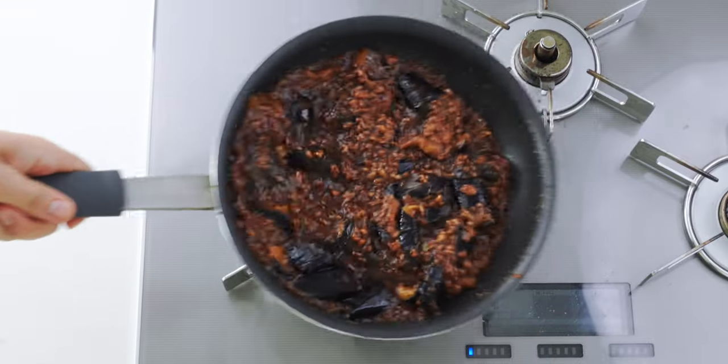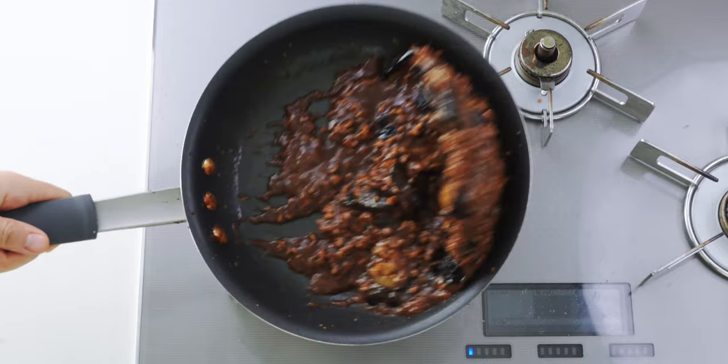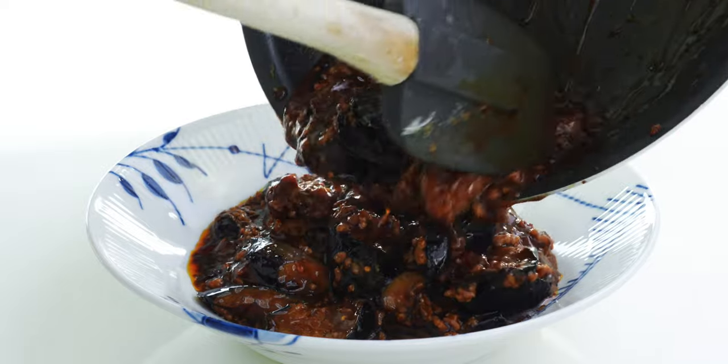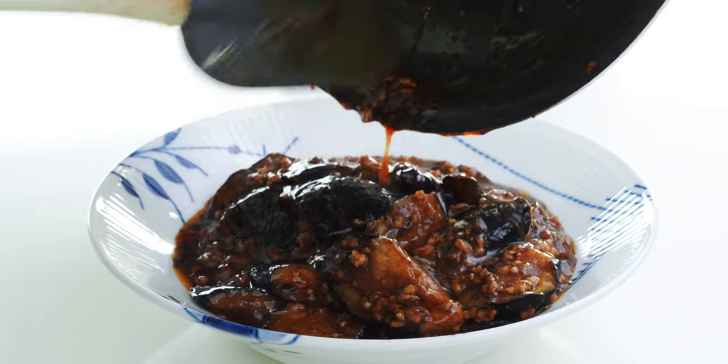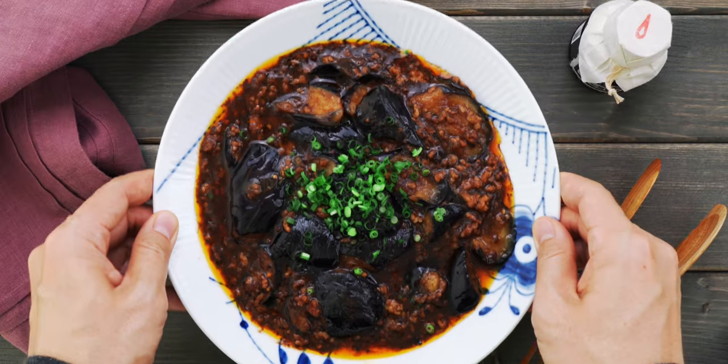Give this a few tosses to combine and our mabo eggplant is ready to serve. To serve this family style, pour it into a shallow bowl, garnish with some scallion greens, and our mabo nasu is ready to eat.